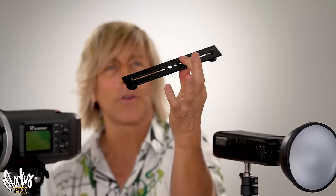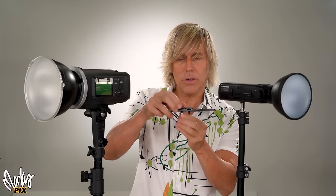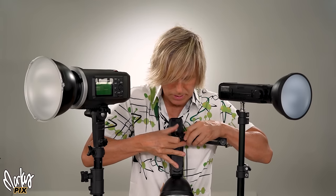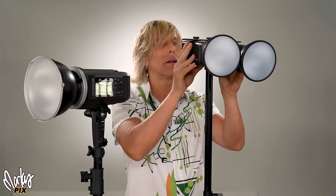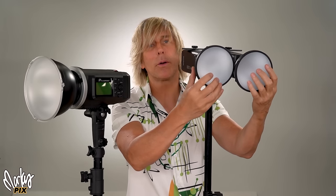The way you put these together — there are so many ways, but one way is simply a little basic bracket. You start by putting a spigot in the middle so you can attach it to a light stand. This spigot goes into a light stand, then attach your AD200 on each side and put that on a light stand. Now you have two AD200s side by side, ready to go. You will be amazed how powerful this is. You've got to use the two 4.5-inch reflectors — that's the secret.